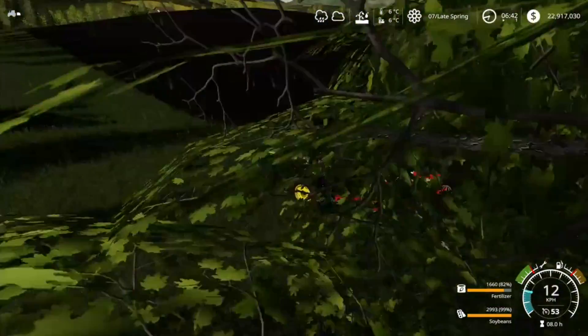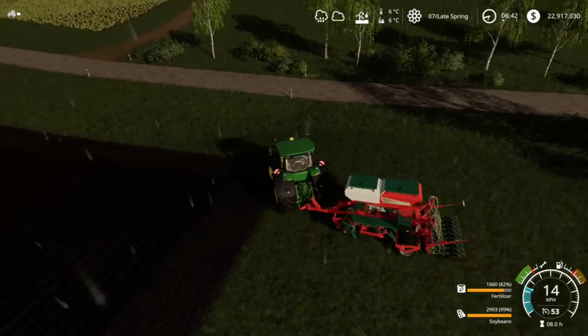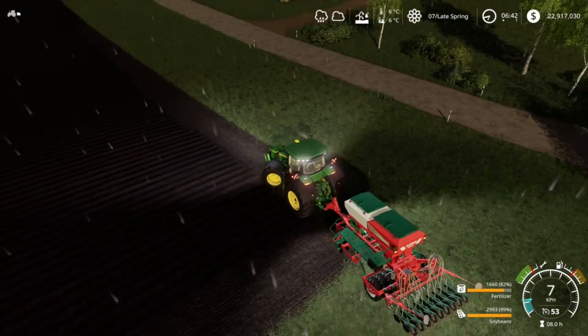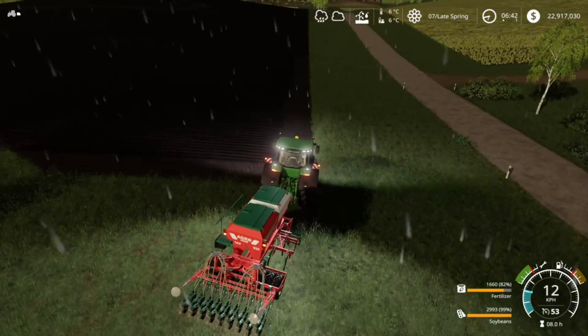So now I've got the soybeans in one vat there. And in the other one, it has animal poop — fertilizer, as we call it in the business.